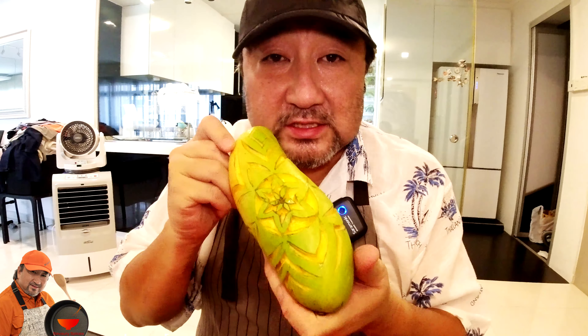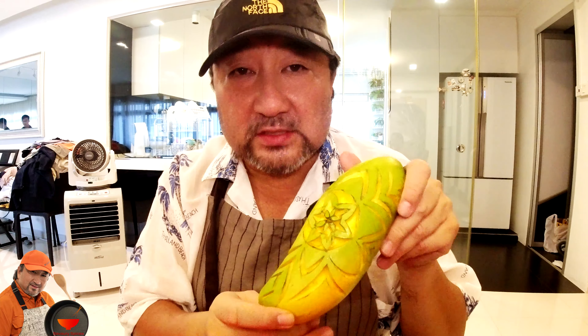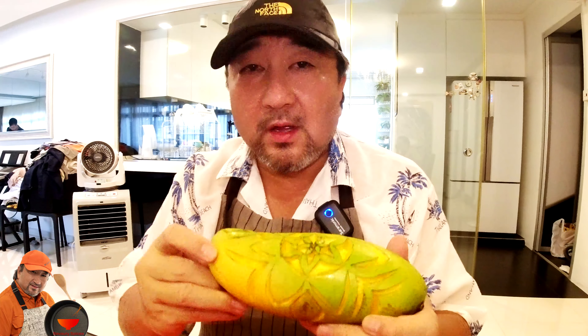I'll probably be using this as my display for my sticky rice mango or my sticky rice durian — for my sticky rice durian maybe. We'll see how it goes.